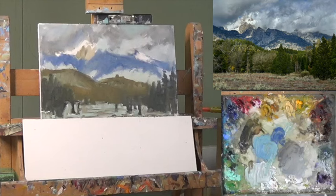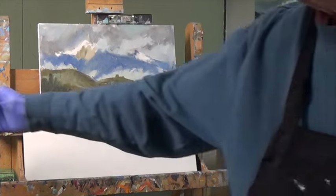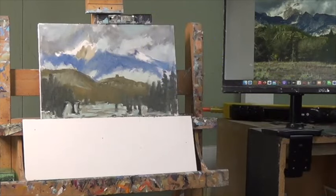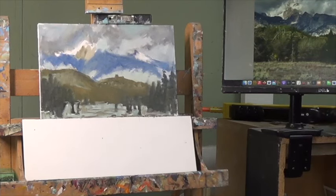I think that brings us to an end of part one — that is a value shape block-in. Everything's thin, we've figured out where our shapes are. The first thing I did was to make a sketch and made a little bit of design change in the foreground. So far so good. It's a foreground, middle ground, background painting. After the last three weeks of doing kind of in-the-woods painting, this is a nice change to get back and do this. Thanks so much for coming by for part one of Passing Storm. Let's see you tomorrow in part two. Bye-bye.